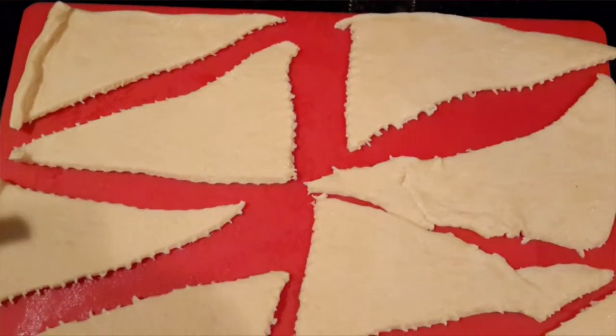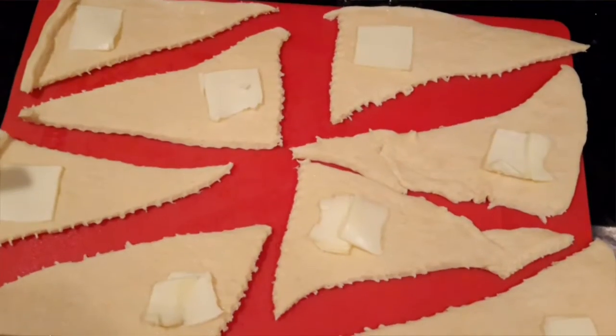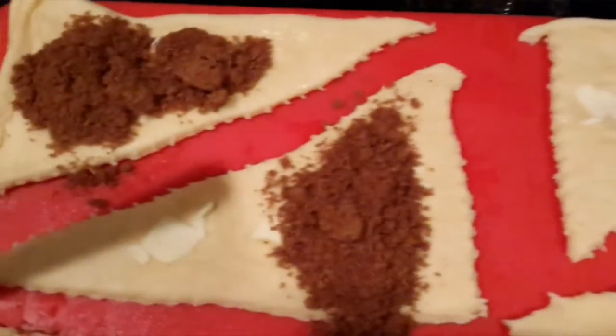Then we're gonna unroll our dough into triangles — they come separated, so just separate the triangles. We're gonna spread with our room temperature butter, which is spreadable, and that just helps the brown sugar stick to the dough.